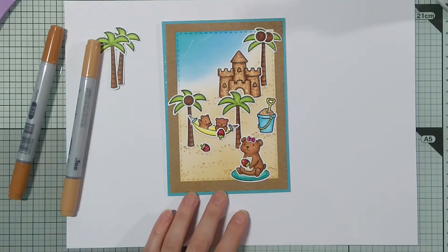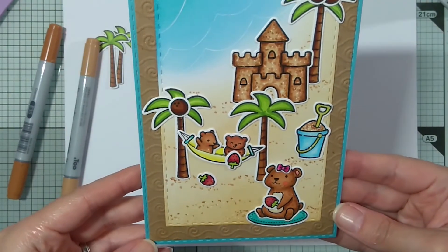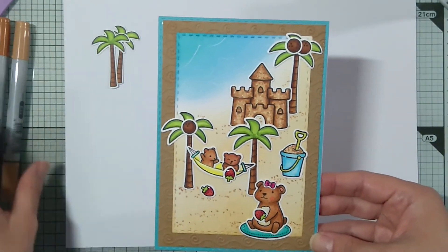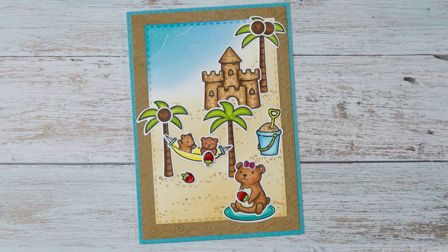And this is my finished card. I hope you enjoyed the video. I hope you will also go to the next person on the hop. Have a nice day! Bye!